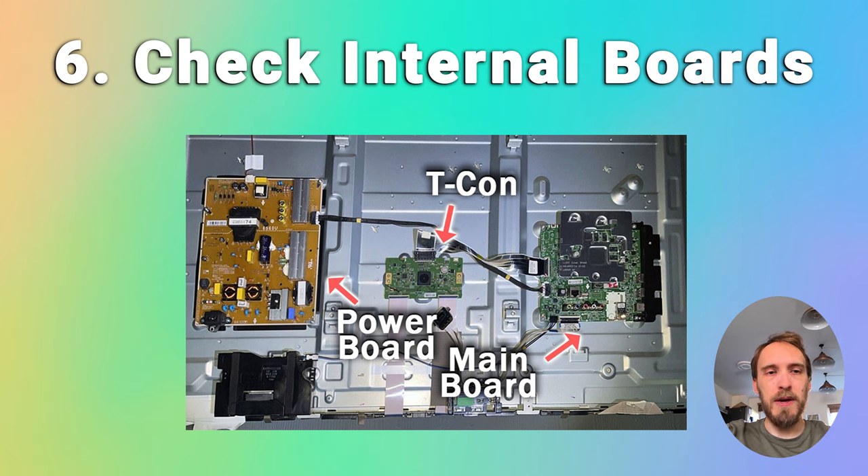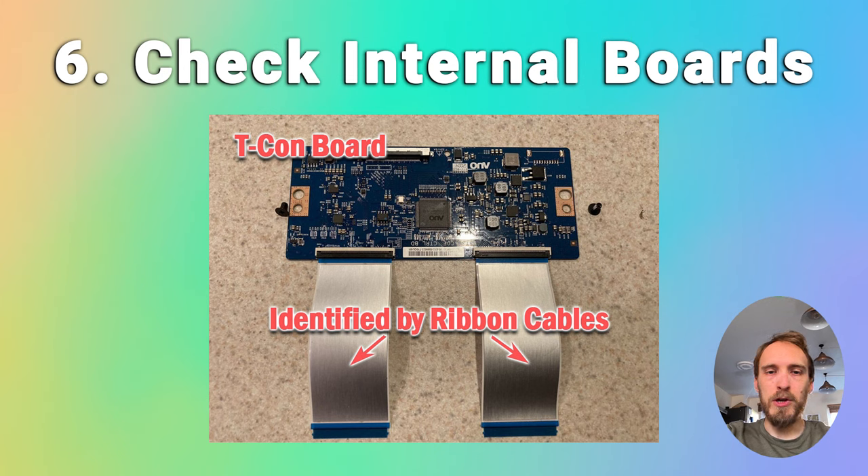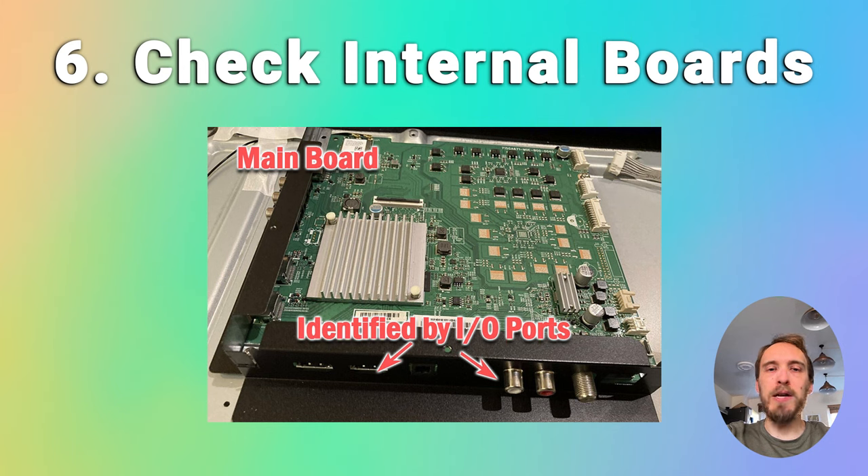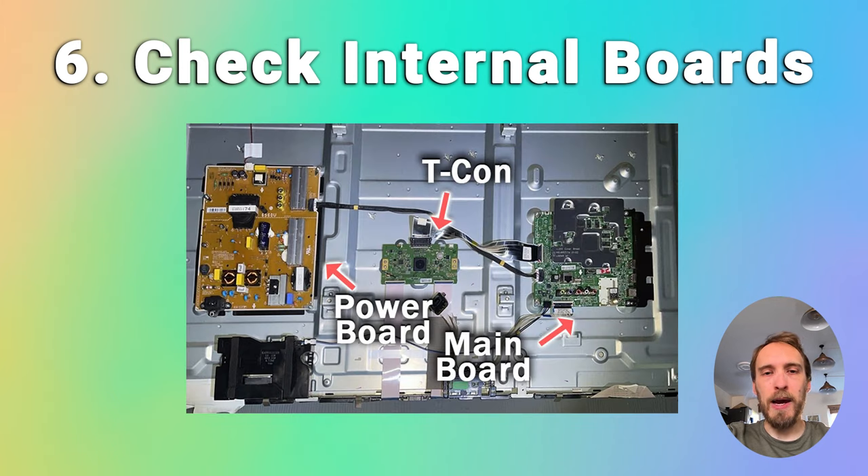There are three main boards inside your TV. There's the timing control board, which is a small board that drives your TV's panel and sends a signal to each pixel row using internal clocks to keep each row in sync. There's the power board, which is where you plug in your power cable and it converts your home electricity supply into a voltage and current that your TV can use — it also powers the backlight. And there's the main board, which is usually a larger board where you plug in your HDMI and other connectors, which does a lot of the logic for your TV and can also control the backlight via a connection to the power board.